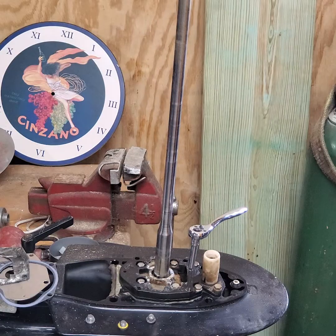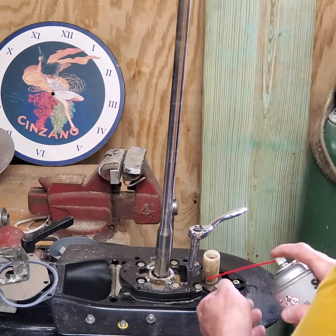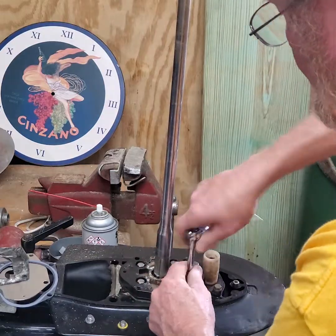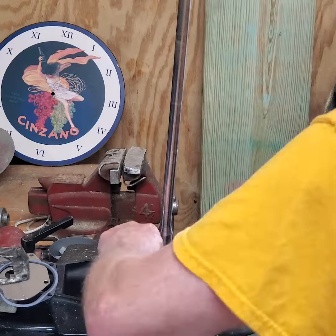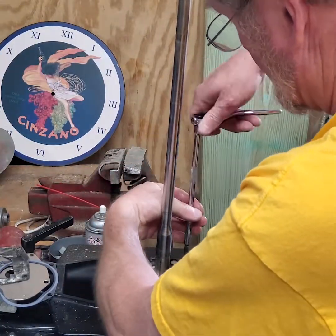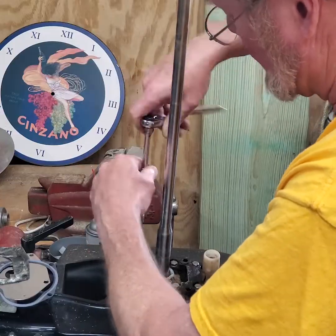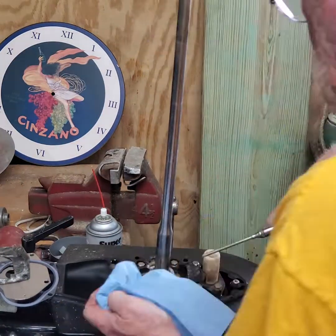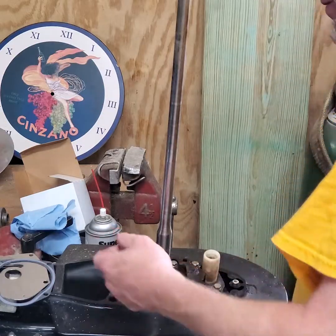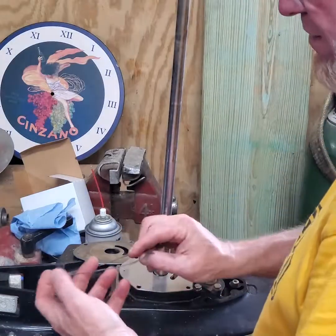Another product I like a lot is Super Lube — it's basically a lubricant with PTFE, some silicone, essentially Teflon. Just apply a little bit of lubricant so I can run the tap through, then put it back together.